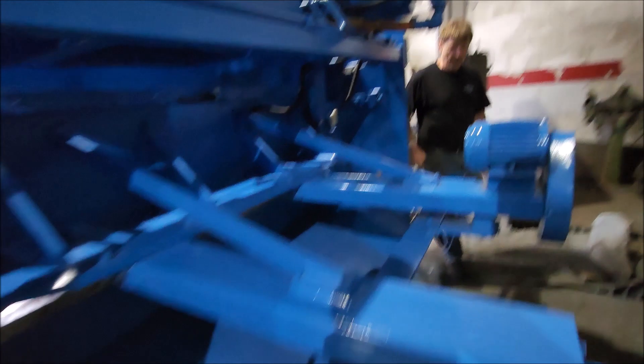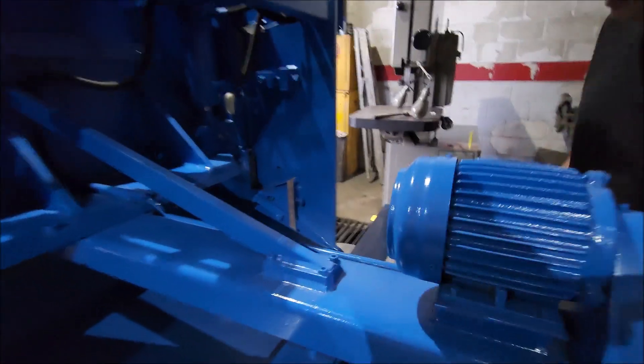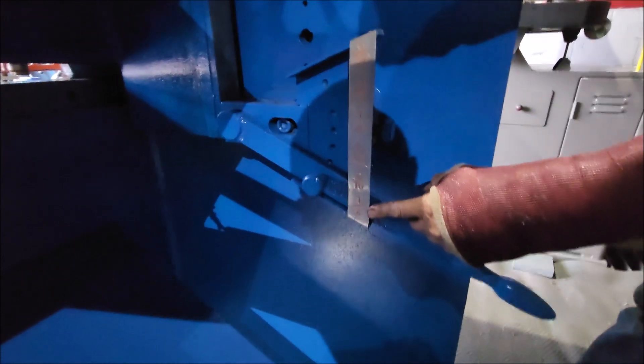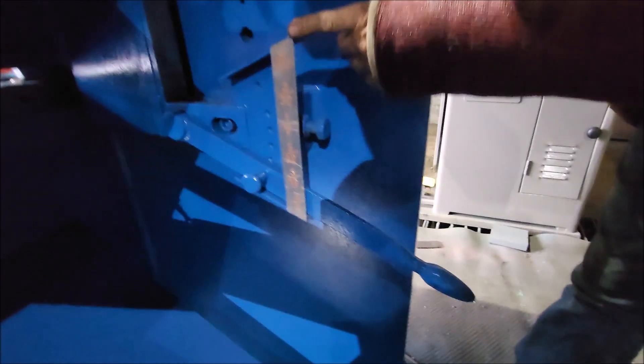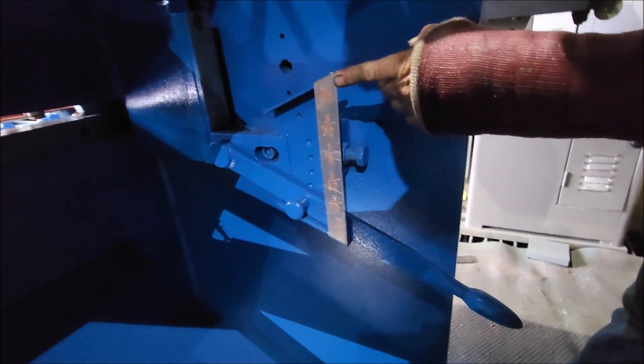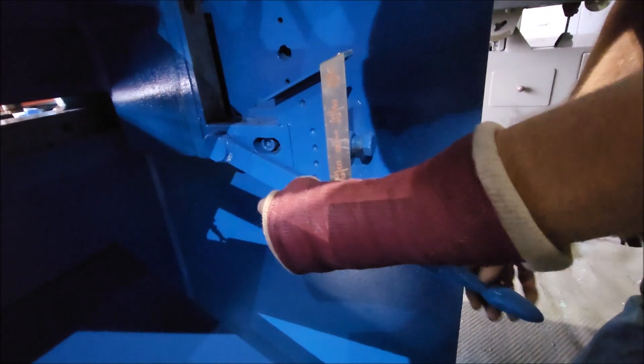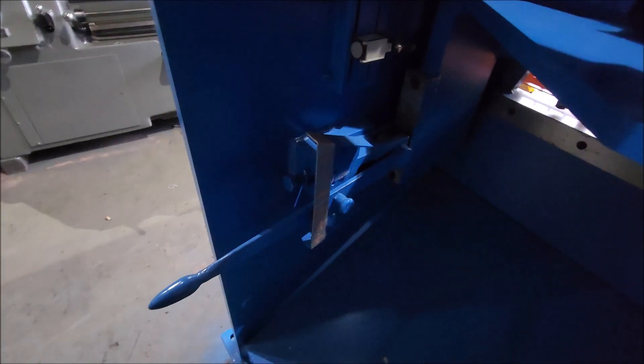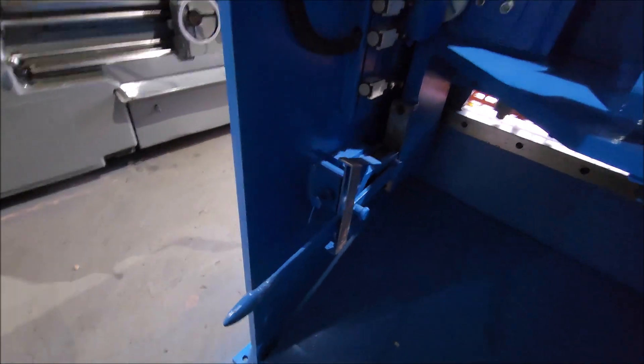It also has this blade gap here, set for the wide quarter-inch gap, and it's all the way down to 1/32nd of an inch. You pull this pin out and lift that up and down to adjust the cams on either side — that roller and that door rim to adjust it.